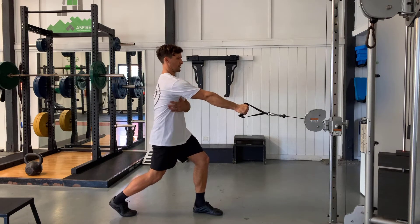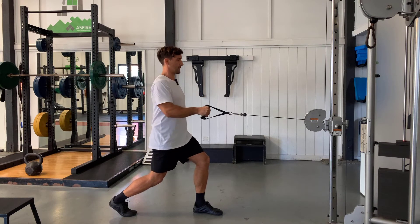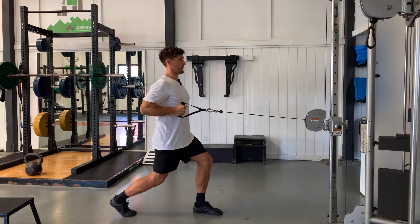We're going to try and pull straight and think about that shoulder blade wrapping around into the middle of our back as we come through into the finishing position.